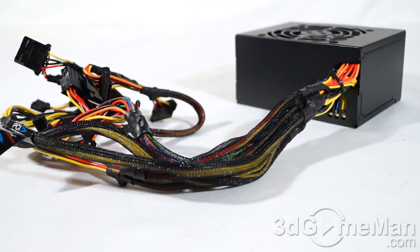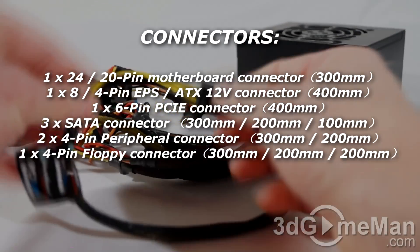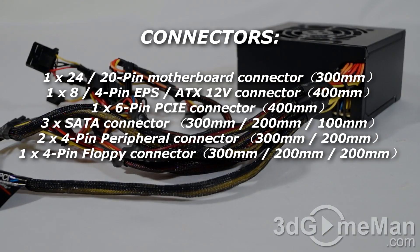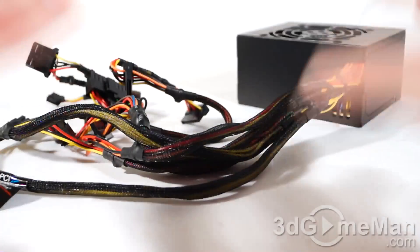They have a velcro tie around the leads, which you could use later to organize the cables. All of the leads coming out of the power supply are sleeved, though the ends are not, as you can see. There are plenty of leads for the intended use and they are long enough as well, considering this power supply would be installed in a small form factor case. The power supply isn't modular, and that's not surprising.